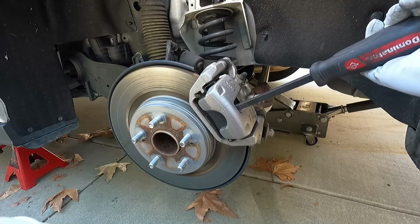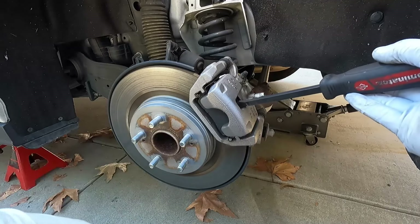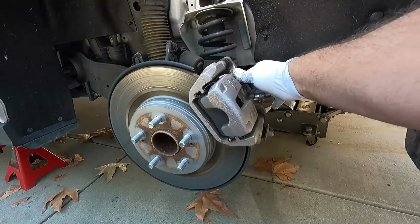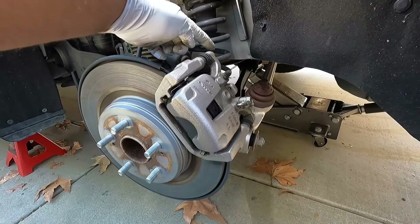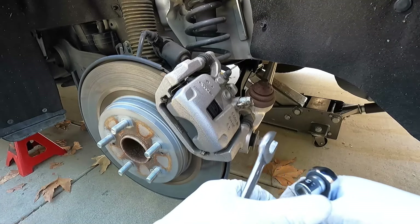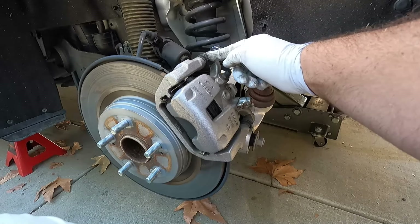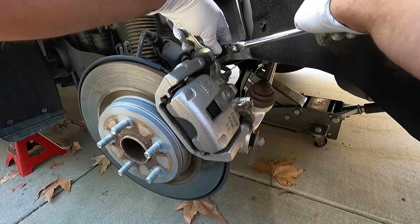Just apply some slow and steady pressure and that will push the piston back in. I'm also going to shift over and slide this in between the inside pad and the rotor just to make sure we get it pushed all the way back in. Now we've got a lot more room for the new thicker pad material. Now we can loosen and remove the two caliper slide pin bolts — these are a 13 millimeter, or you can use a T45 on the inside. Sometimes when you break these loose the slide pin will spin, so you may need a 17 millimeter open end wrench to hold it steady.